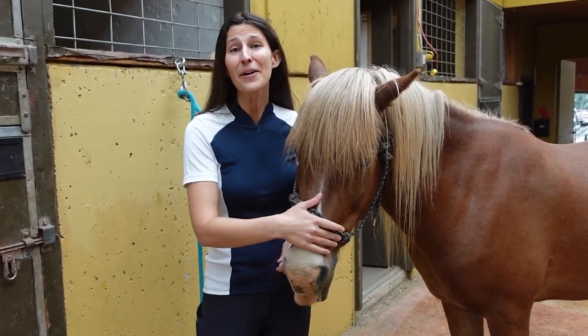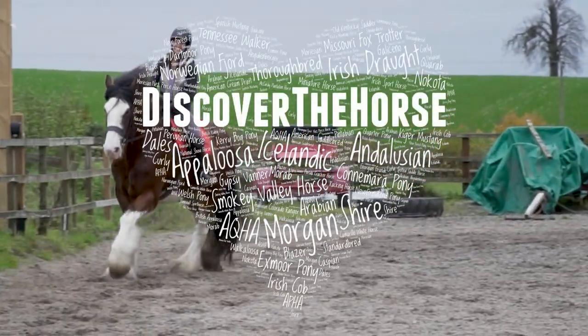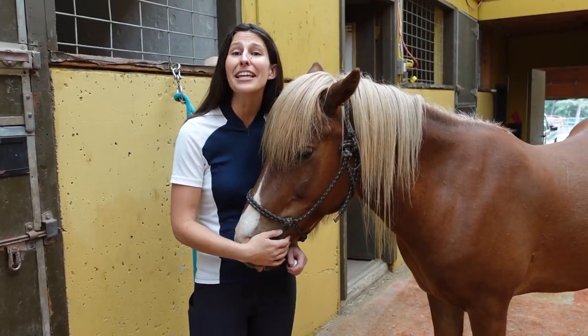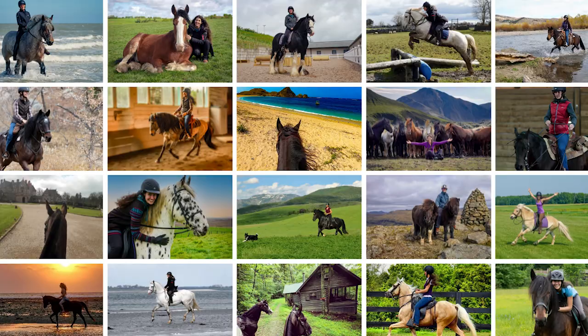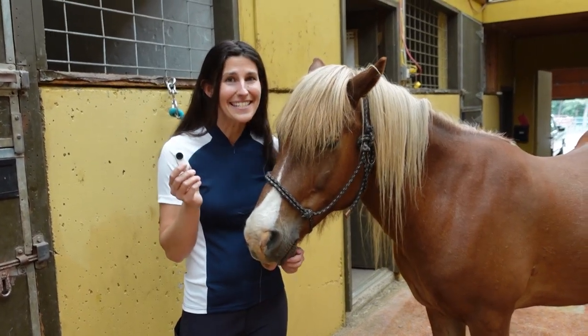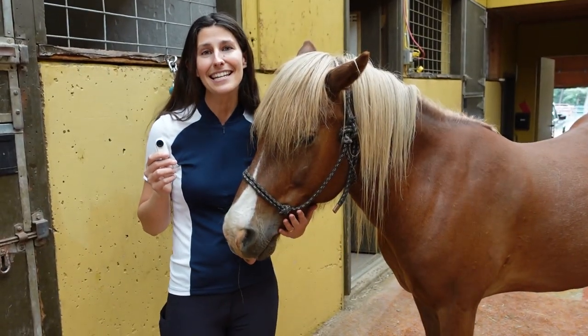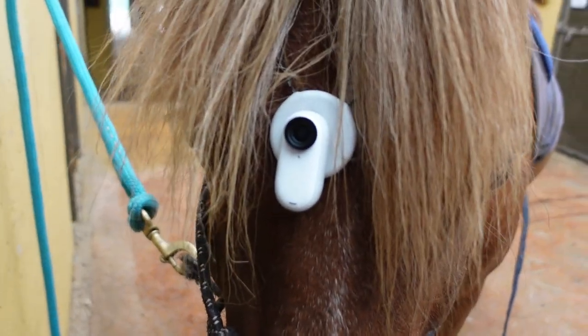I travel around the world filming horses for my quest to ride every breed, which means I am always looking for better camera gear to be able to bring you along on the adventure. I just got the new Insta360 GO3 camera and I'm really looking forward to testing it out both on and around horses today to see how it works.